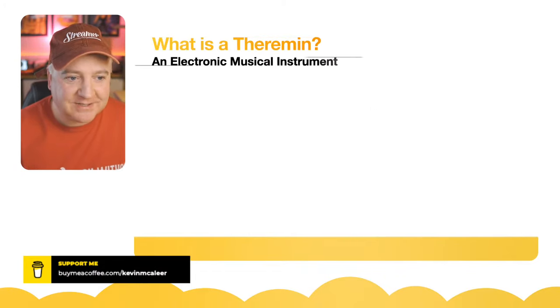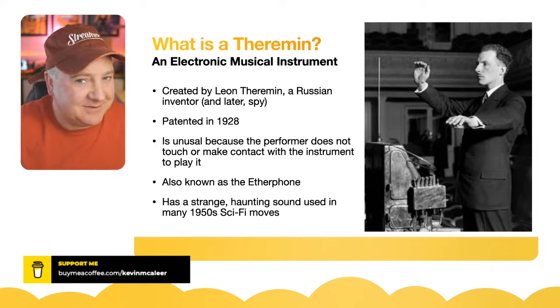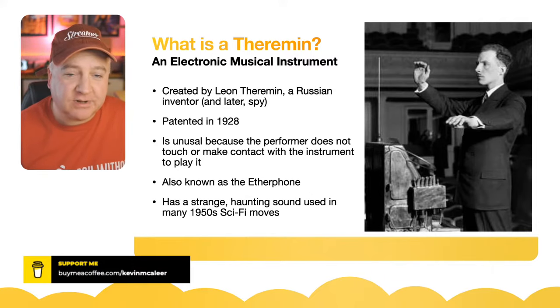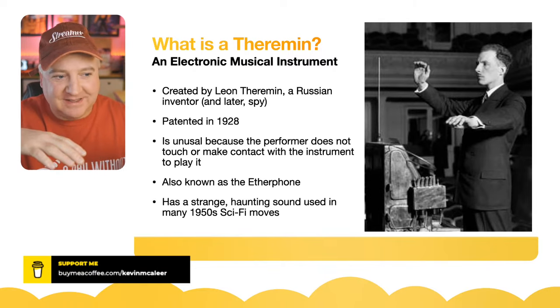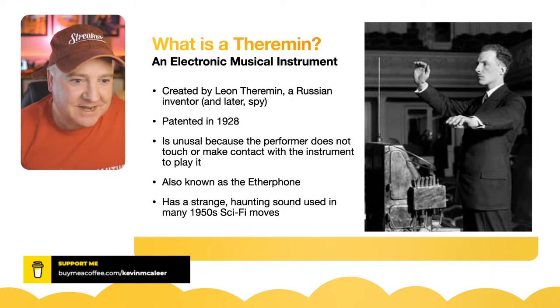So what is a theremin? This was created by Leon Theremin, a Russian inventor and spy. He invented a device that was in the Russian embassy called 'The Thing,' which was used as a recording device. He patented it almost 100 years ago, in 1928. It's really unusual because the performer does not touch or make any contact with the instrument — they just use their hands. It was also called an etherphone and has a very strange, haunting sound used in lots of 1950s sci-fi movies.